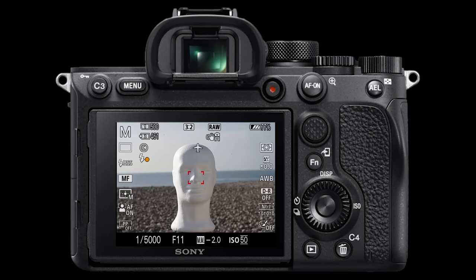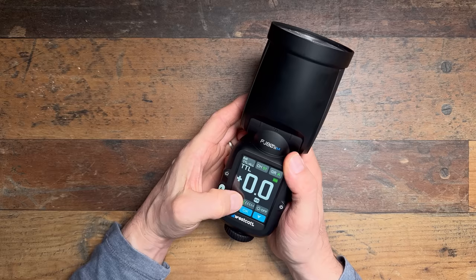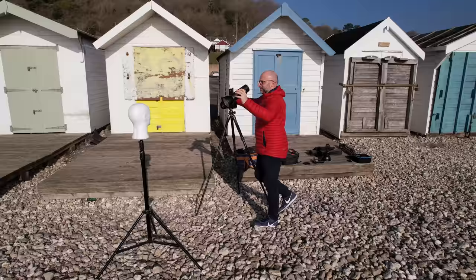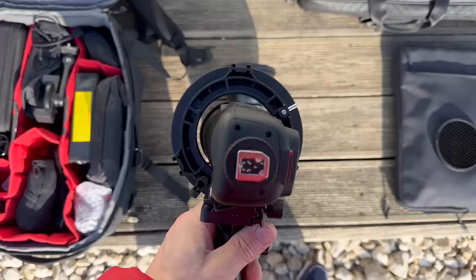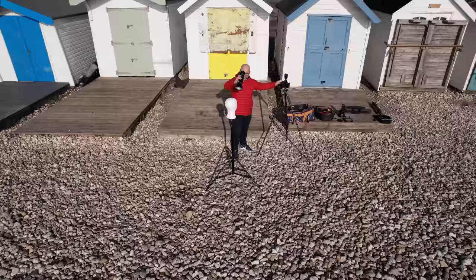Camera settings are done, the trigger is on and set to high speed sync. All I need to do now is turn on the flash — I'm using it in manual mode. When I take a photograph, the camera captures the natural light, which is totally underexposed and will be black, and at the same time captures the light from the flash lighting the subject. If I need more power, I just manually dial in more. I'm using an FJ200 from Westcott, a 200-watt-second flash, and on a very bright cloudless day this worked a treat.